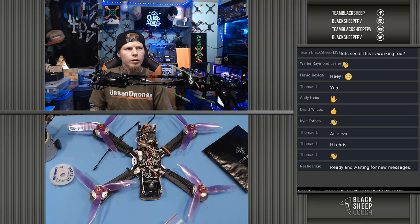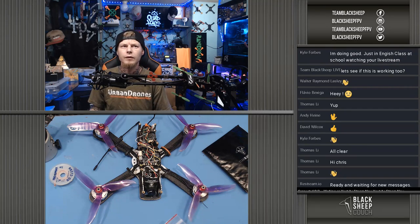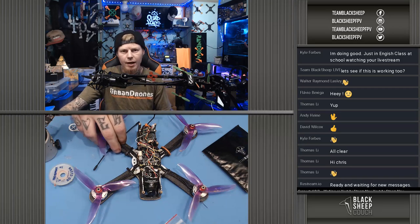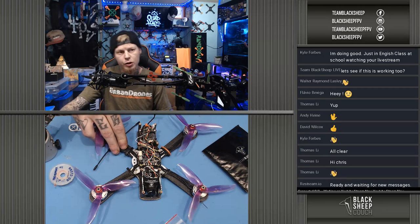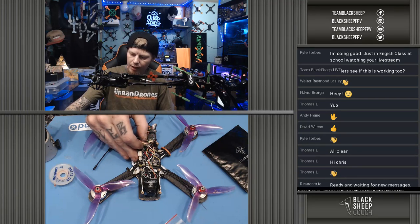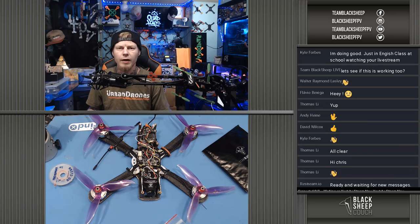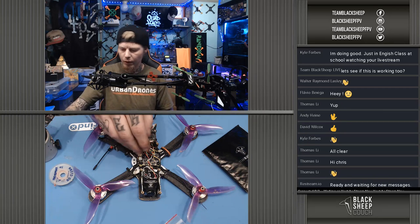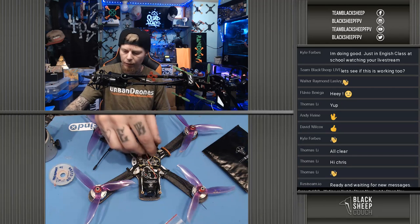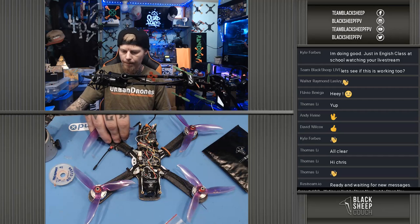Kyle says he's in an English class watching the live stream — we appreciate it, don't tell your teacher. So I've got a quad here, it's an AR3 frame from Simple Motion RC. When I was out flying it the other day, I landed and did not have any more communication with my Crossfire. The Crossfire RX is communicating to the TX — I can see it in my transmitter — but I'm not seeing anything in the receiver tab in Betaflight.